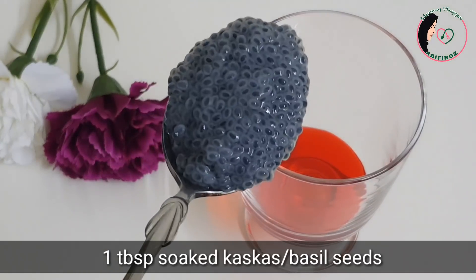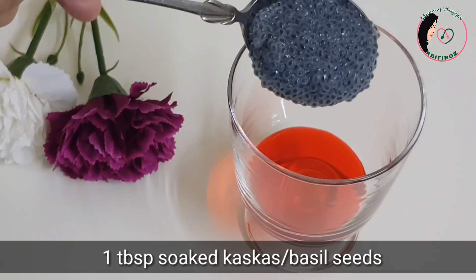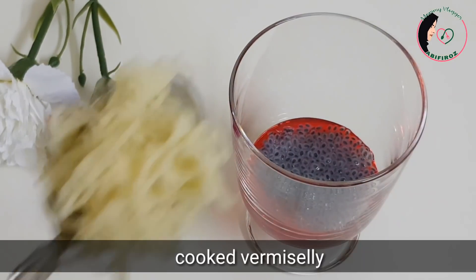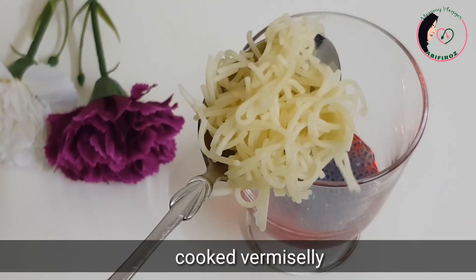You can add 1 tbsp of cascus. You can add 2 tbsp of this. You can add a little bit to the pan.